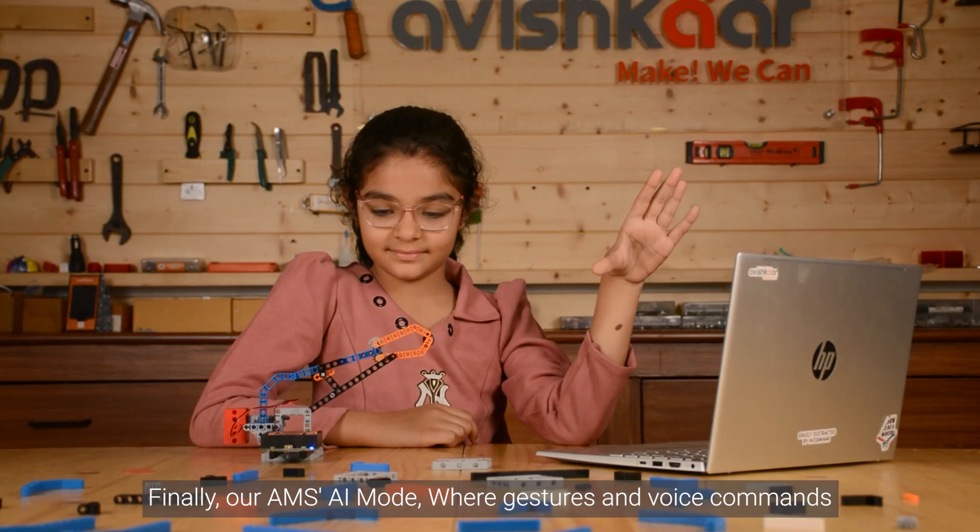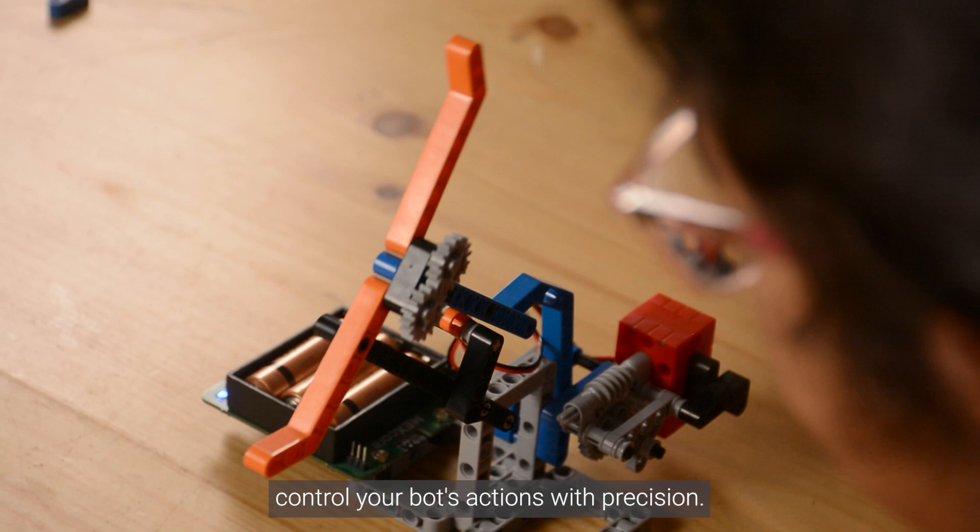And finally, our AMS AI mode, where gestures and voice commands control your bot's actions with precision.